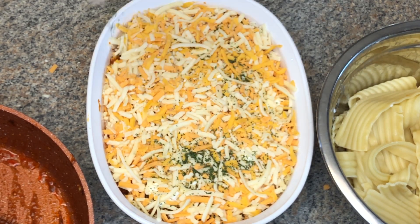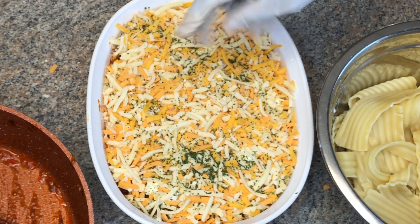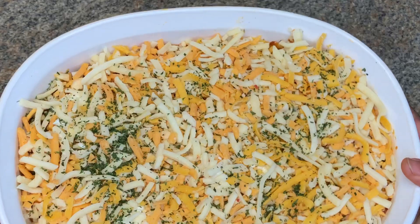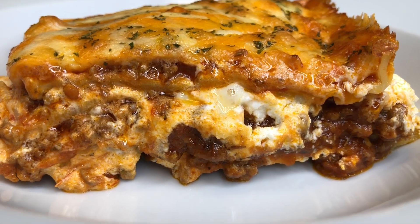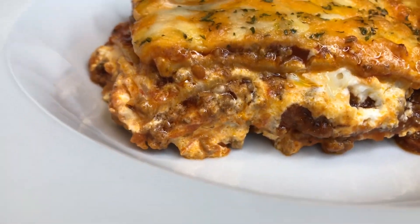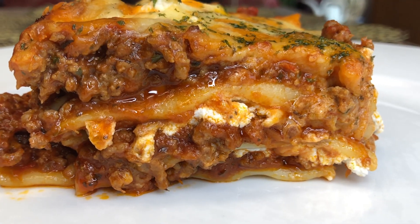I'm adding dried parsley — it's just gonna give it that beautiful color when it's baked. Now guys I'm gonna be baking this for about 15 to 20 minutes in a preheated oven. And this is the final product — you see all that goat cheese peeking out? Oh my goodness, that was so good!